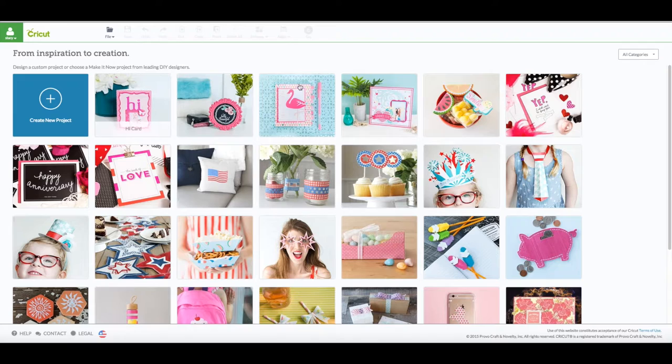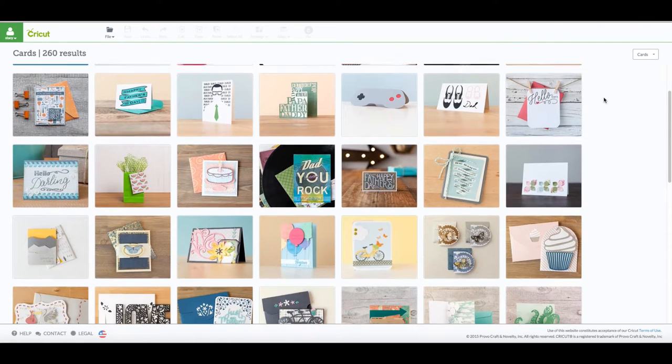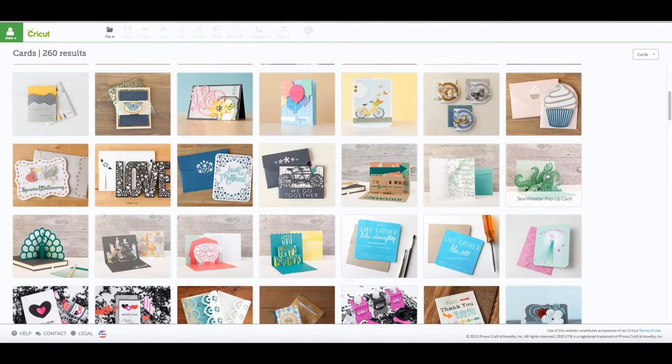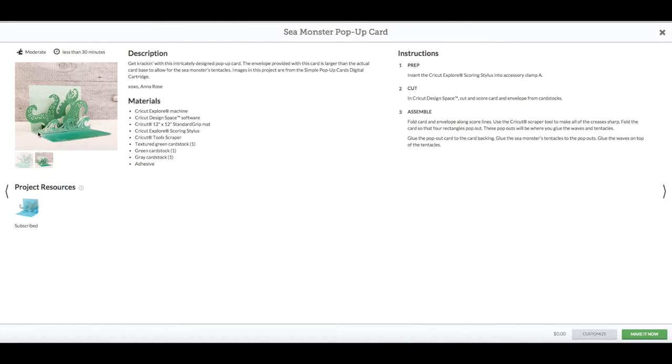On this page you want to go to the right hand side where it says 'All Categories.' Click on that and then go down to where it says 'Cards' — that's going to narrow our search a little bit. Scroll down and you're going to see the pop-up card, right there — it's called the Sea Monster pop-up card. Click on that and here you can see the materials: textured green card stock, green card stock, and gray card stock. The background is awfully light, which is why I went ahead and used the sponging technique, but you can certainly use whatever colors you want.